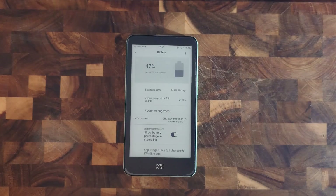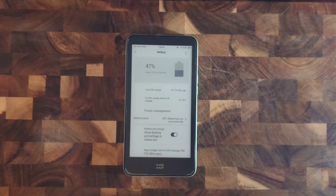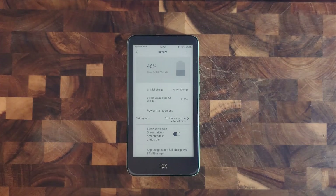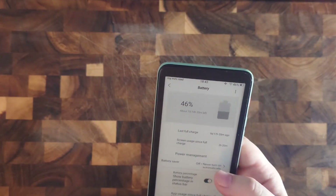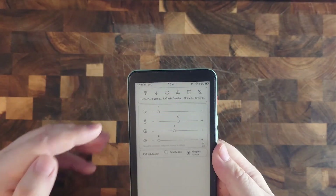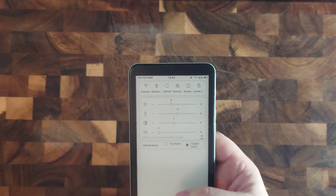One last thing I want to talk about is the battery. It has lasted for quite a few days. Of course I usually don't sit down and read for hours and hours on end, but it's still nice that I can leave the device laying around, pick it up, and still have almost the same amount of battery left. I also keep Wi-Fi, Bluetooth, and the backlight off usually to stretch the battery even further.